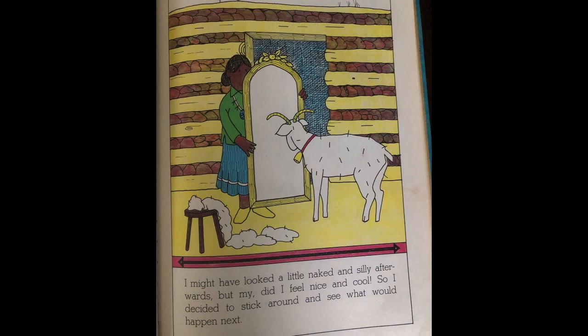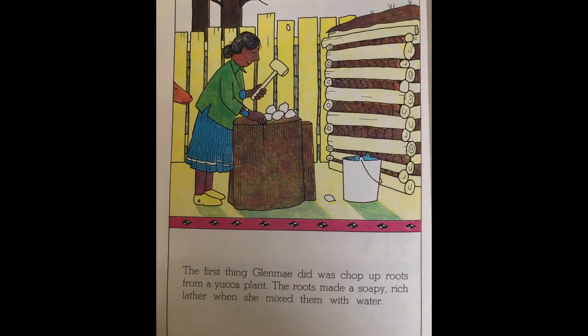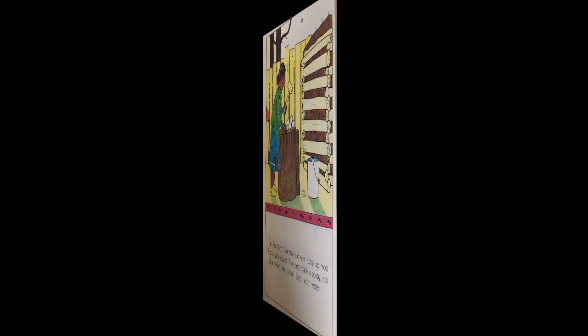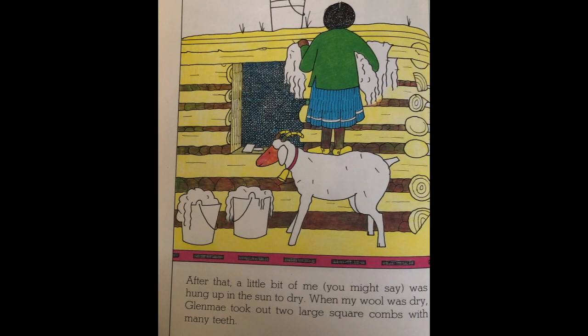I might have looked a little naked and silly afterwards, but my, did I feel nice and cool, so I decided to stick around and see what would happen next. The first thing Glen May did was chop up roots from a yucca plant. The roots made a soapy rich lather when she mixed them with water. She washed my wool in the suds until it was clean and white. After that, a little bit of me, you might say, was hung up in the sun to dry.